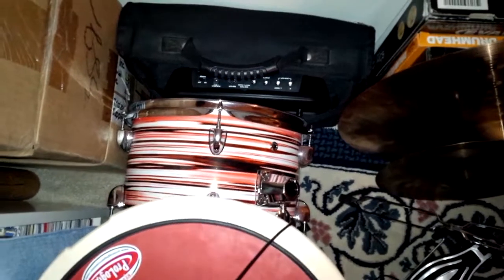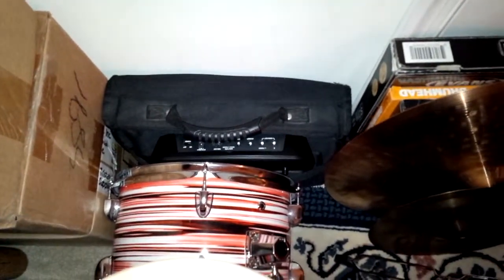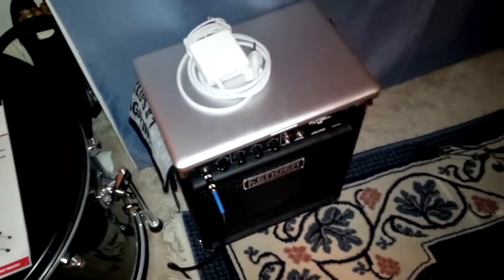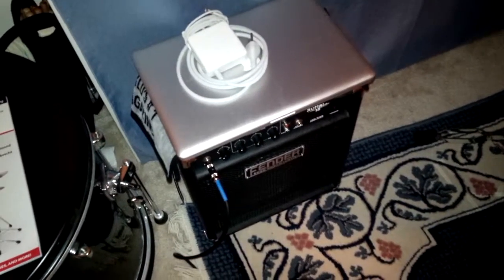I do have a beautiful rack tom back here, but I don't use it. And I've also got an Alesis Perc Pad, which I may use one day if I get some additional triggers. Over here I've got the Fender bass amp that I'm using for my electronic percussion, and sitting on top of that, of course, is my MacBook Pro, where all of my recording software is located.